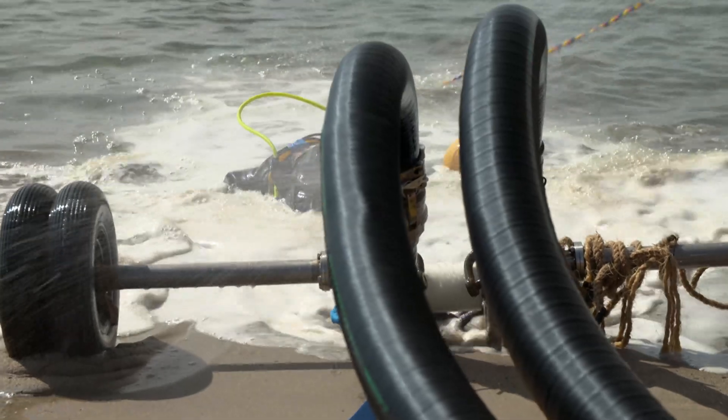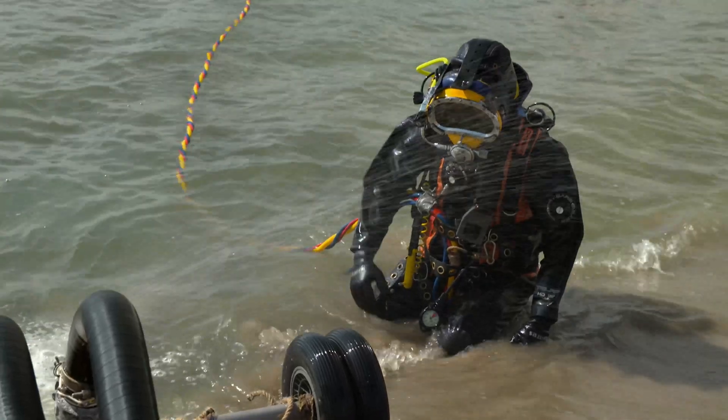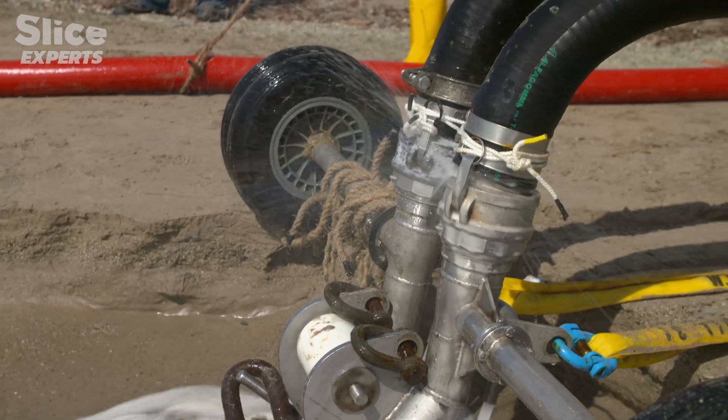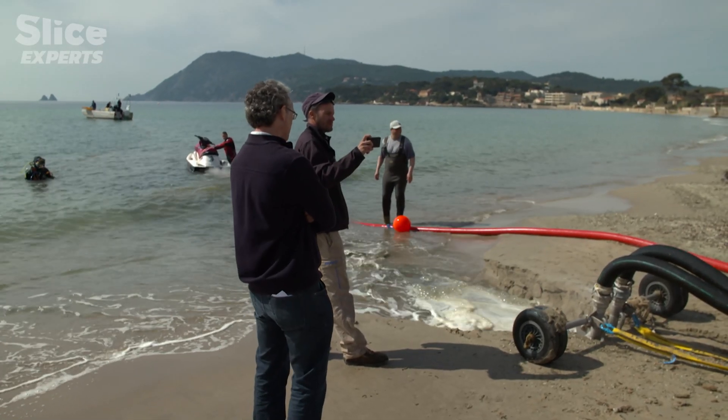With an instrument the engineers call WORM, which uses extreme water pressure, they dig a deep channel into the upper layers of shell and stones until they strike a harder layer of rock. On this solid foundation, an accompanying diver lays the cable and immediately covers it with shell limestone and mud for protection.